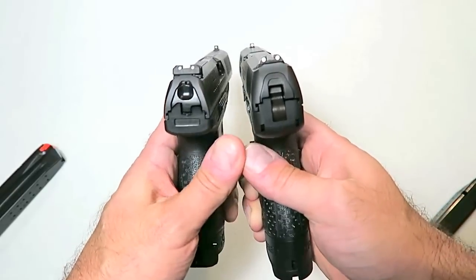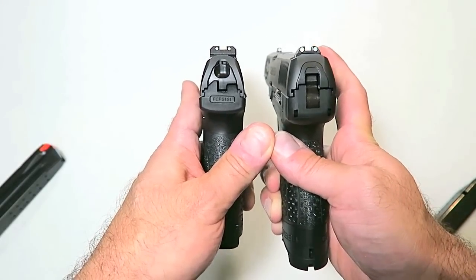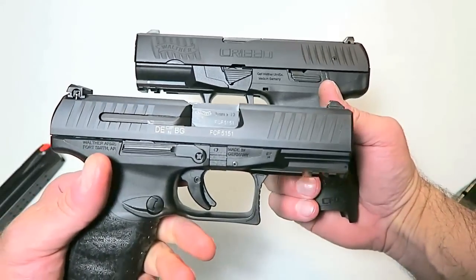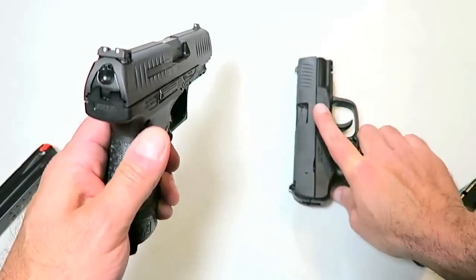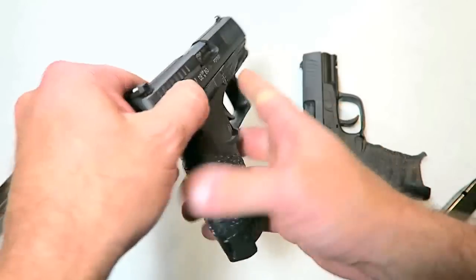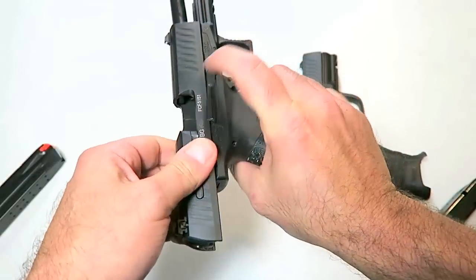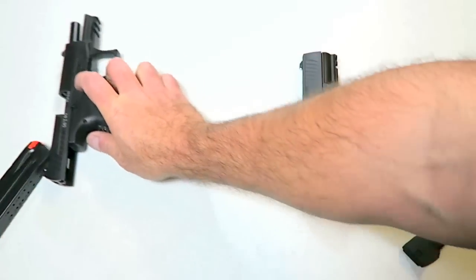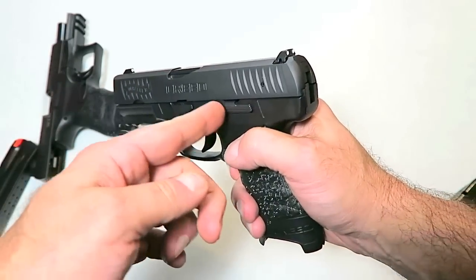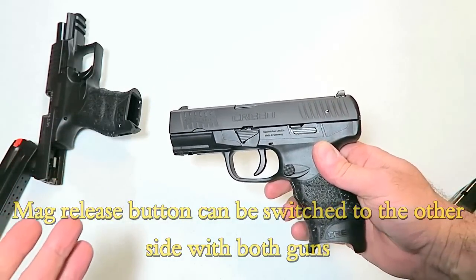Both these are nice triggers in their own way. The sights are both three-dot sights; the Creed sights are a little bit larger with the dots, however not too big of a deal. Slide serrations are about the same. One of the things the PPQ offers is an ambidextrous slide stop on both sides, so you can release from the right and left side of the gun — nice for lefties. However, the Creed slide stop is only on the left side.